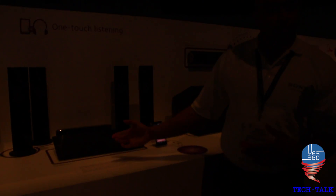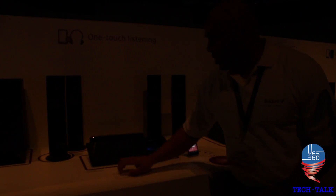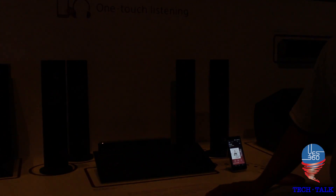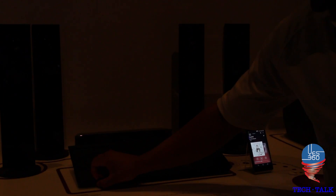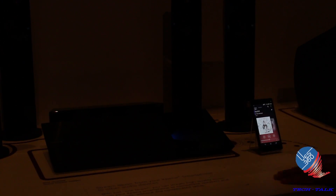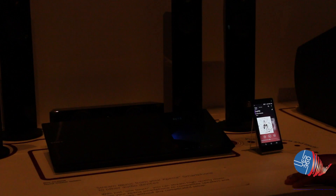I can pause that content too. The other great thing about this device is it's also a Blu-ray player, so I'm able to open it up with OneTouch and load in a Blu-ray if I wanted to. This is the NFC home theater system, the new BDV N7100W.